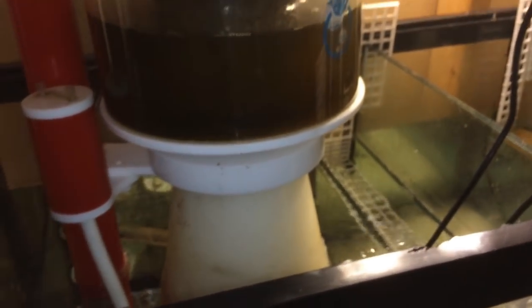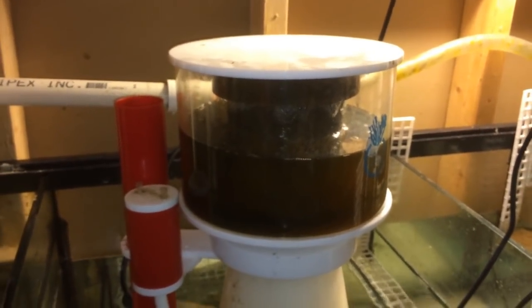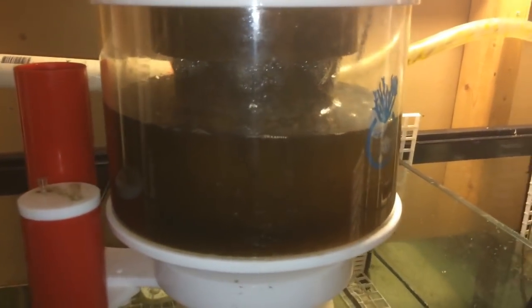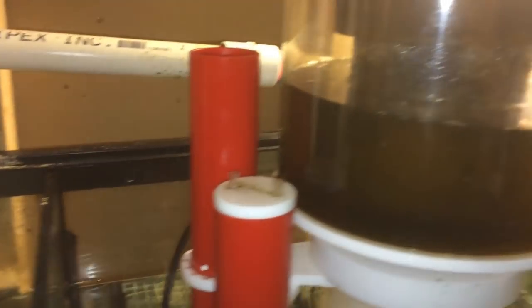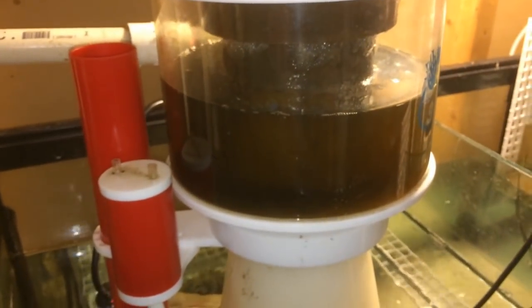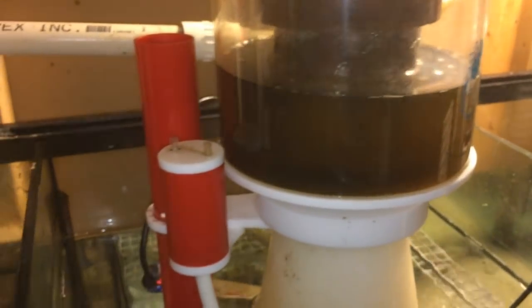Usually when I clean out the skimmer, I don't turn off the pump — I just leave it plugged in and turned on, keep it exactly the way it is. I just pop off the collection cup, give it a nice rinse in the sink, put it back on, and away you go. With saltwater, pumps and equipment sometimes don't turn back on after being shut off.